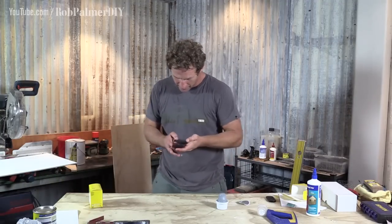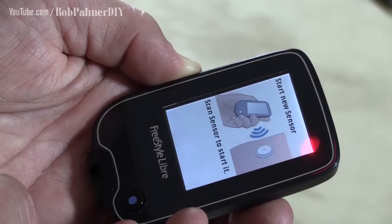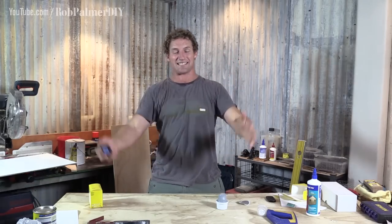Now, the machine. Start new sensor. Scan sensor to start it. New sensor starting up — can be used in 60 minutes. That's just this little guy doing a few stretches, warming up, getting ready to party for two weeks. Two weeks! See you in an hour.